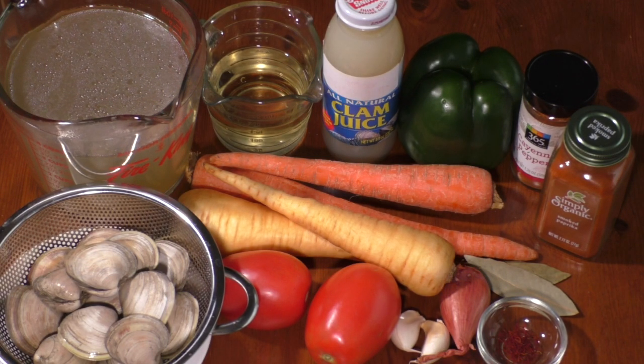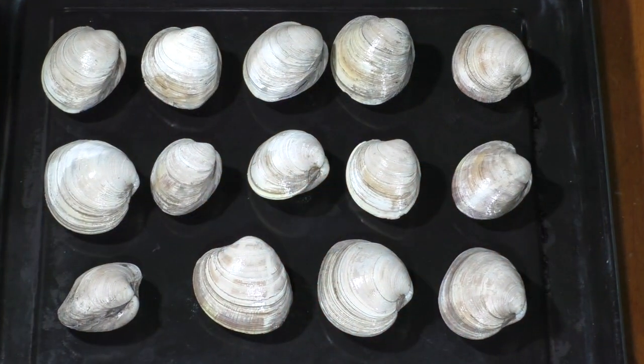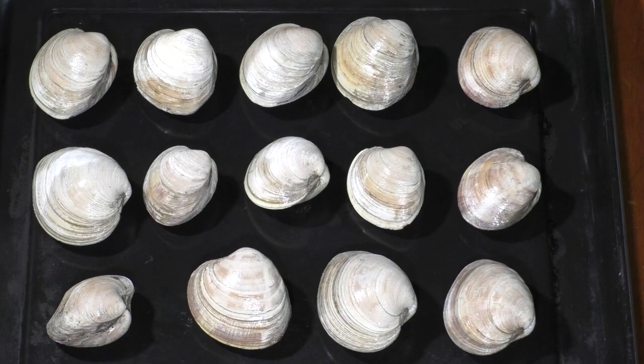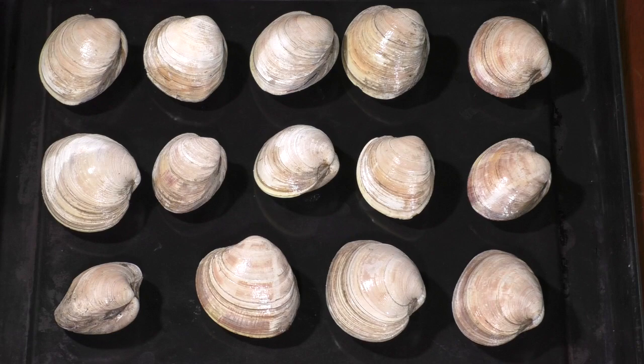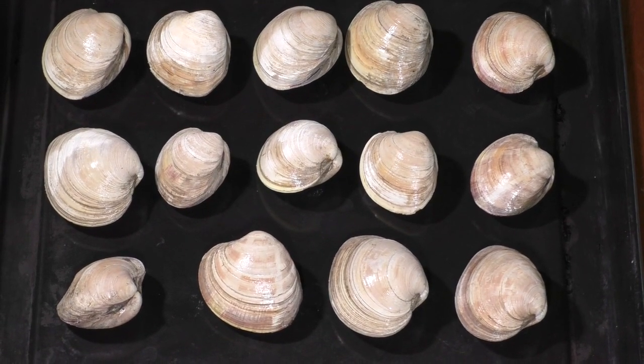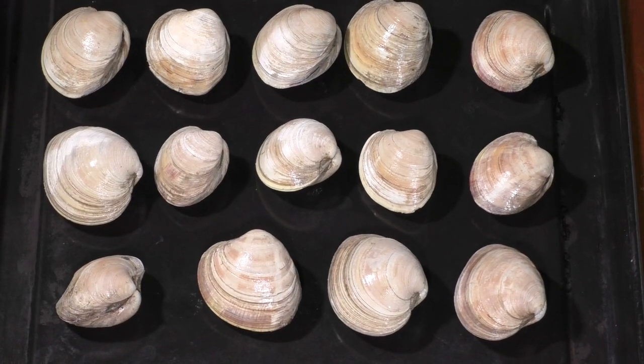Preheat oven to 425 degrees Fahrenheit. Place clams on a sheet tray and put them in the preheated oven for 2 to 3 minutes, or until clams just begin to open — don't cook clams. Pull clam away from shell and reserve with juices.